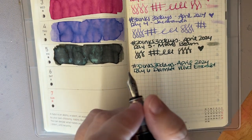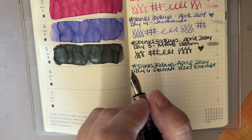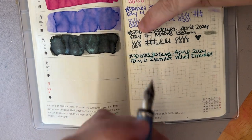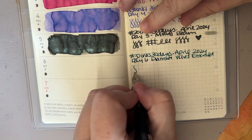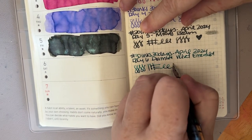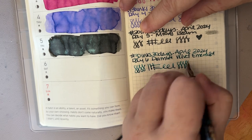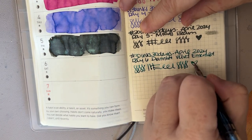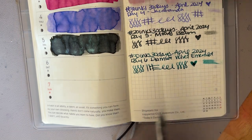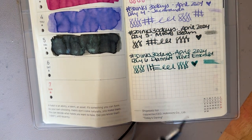This ink reminds me of other greens that I can't think of off the top of my head — it reminds me of things that I've already seen and maybe already have. So I'm not really super needing to get this, although I think it won't be as sheeny because it's in this fine nib — it might be kind of different.